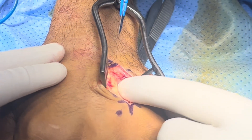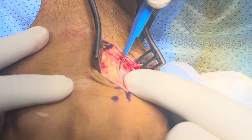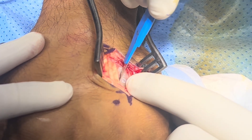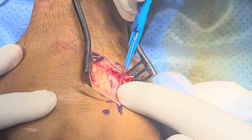Now I can feel the bone and release the fascia here. You can clearly see the interosseous here.